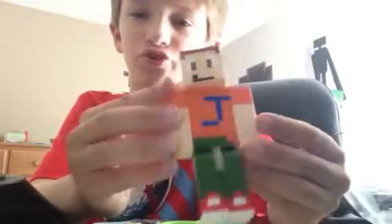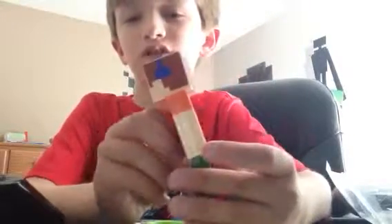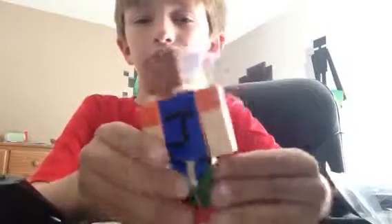This is the top. This is the front. That's the left. This is the right. This is the back.